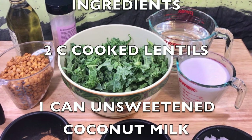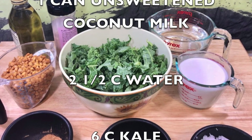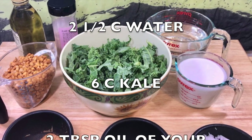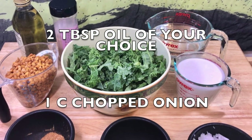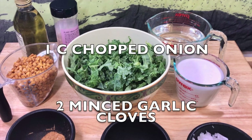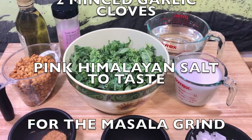So here's the list of ingredients: two cups cooked lentils, one can of sweetened coconut milk, two and a half cups of water, six cups of kale, two tablespoons oil of your choice, one cup chopped onion, two minced garlic cloves, and pink Himalayan salt to taste.